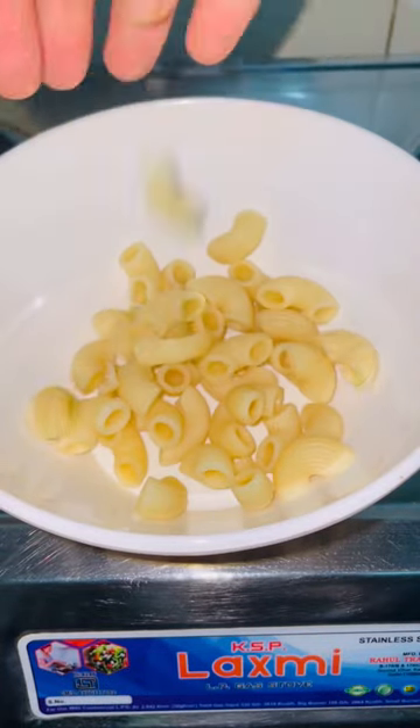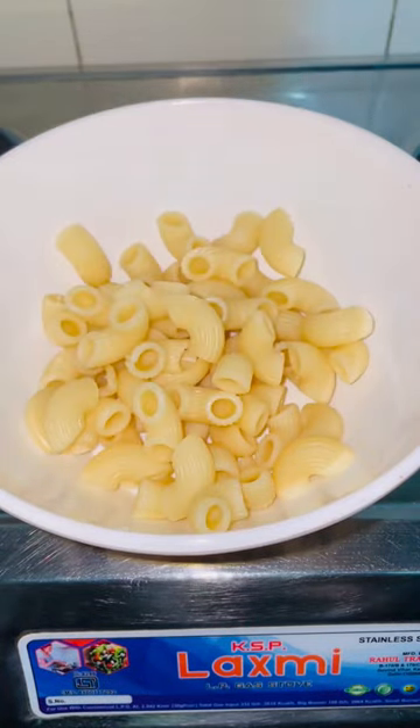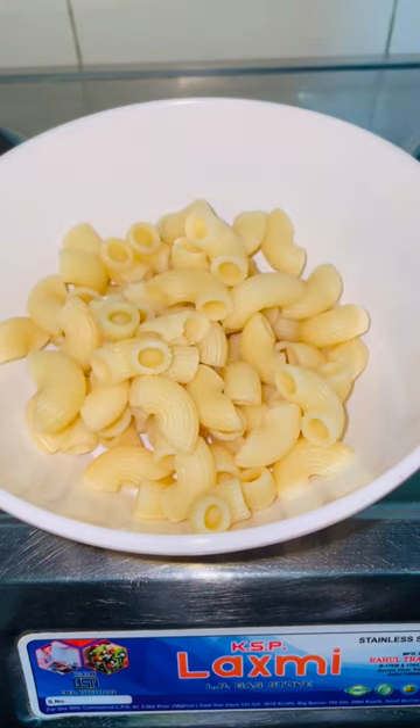So guys, I am back with a new viral hack. How do you make pasta chips instantly?